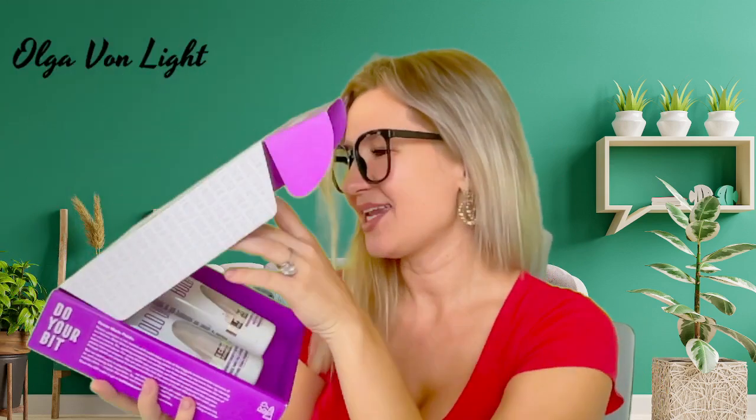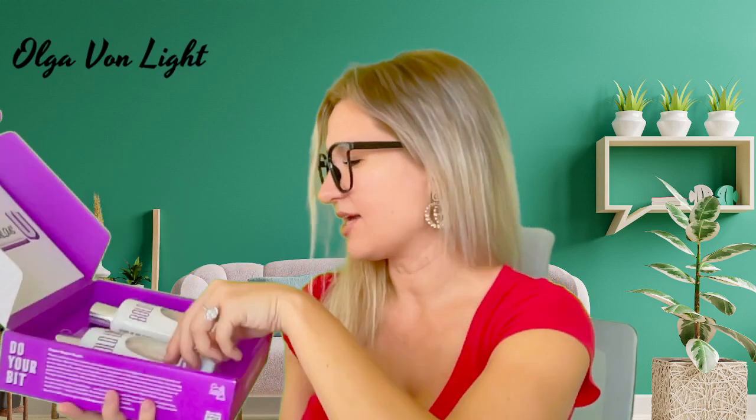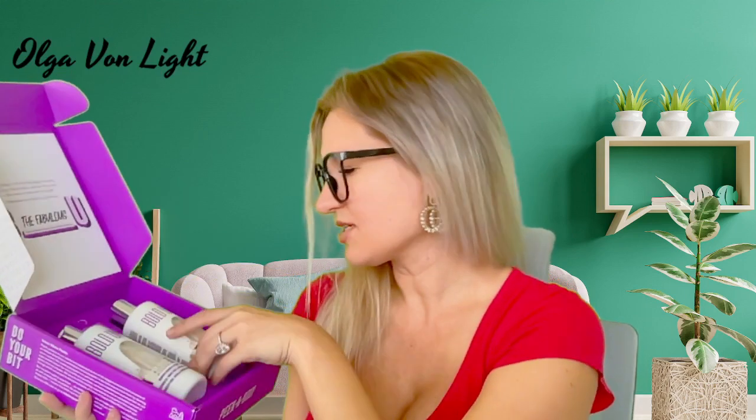Even when I'm in a salon, I actually don't often use the gloss they use because it's still damaging. This is not damaging — it is actually hydrating.